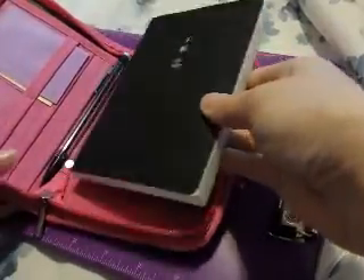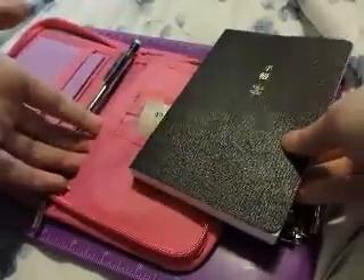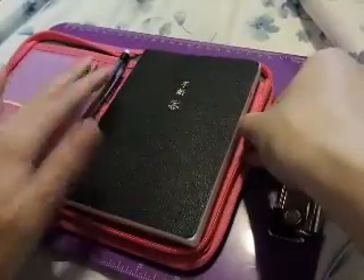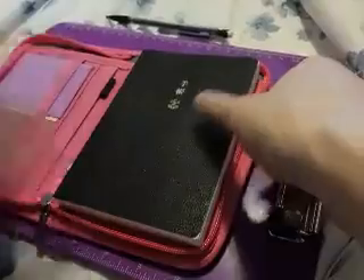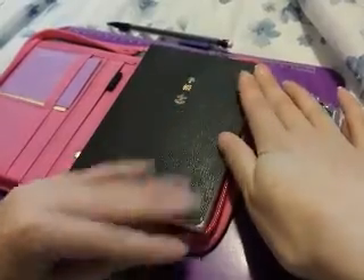It doesn't move around inside. It doesn't slide into the wallet like a typical Hobonichi cover, but I like that it is pretty compact and holds the pages together so they don't get bumped up.